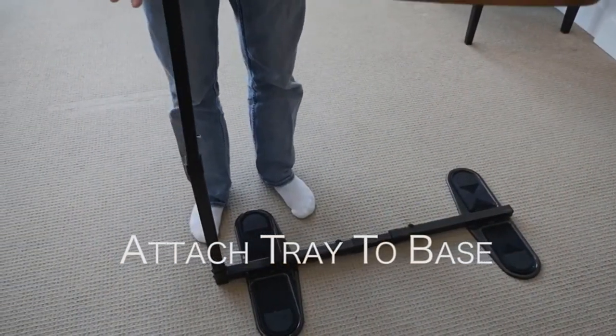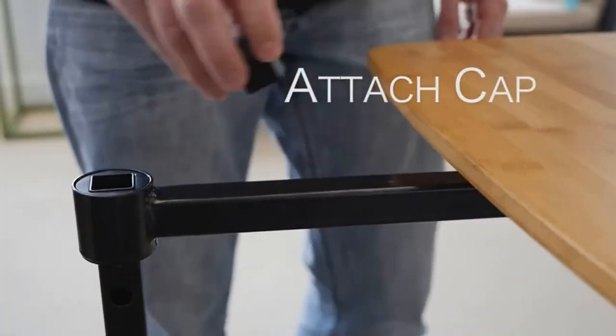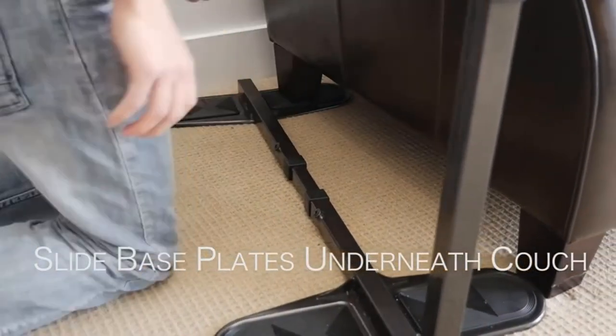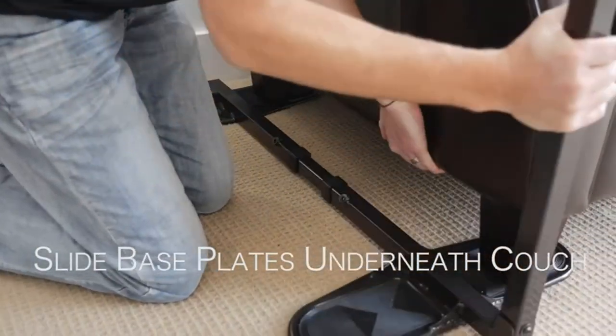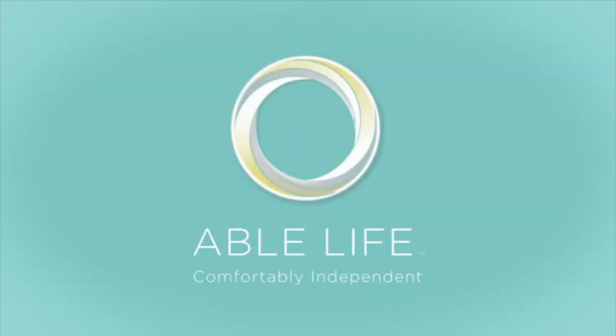With 360 degrees of swivel motion, easily pivot the tray table out of the way when not in use. Super grip stability pads — the dual-sided rubber pads can be adjusted to fit the distance between the front and back legs of your furniture and will protect your floor from damage. Furniture feet can be placed on either the outside or inside of the pads.